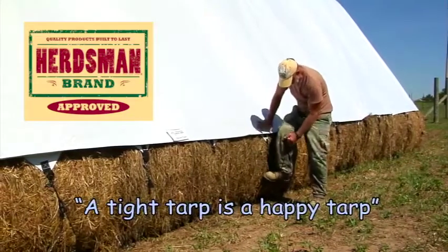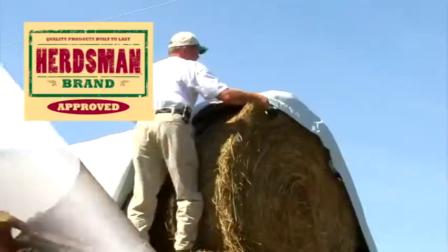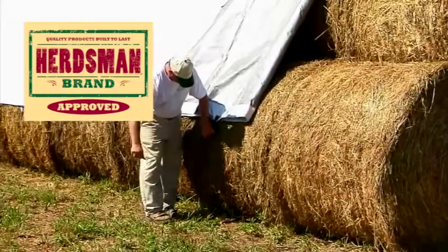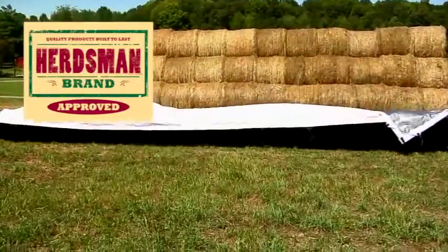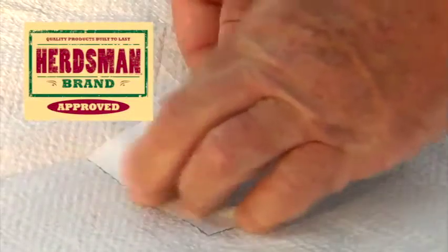Remember the saying: a tight tarp is a happy tarp. When removing hay from the stack, fold the tarp back on top of the stack and secure it. Upon removing the tarp, examine it for holes. If you find a hole, simply patch it with tarp repair tape.